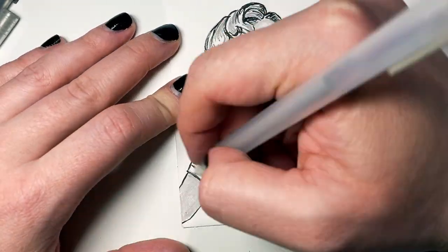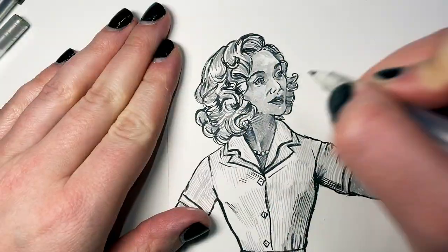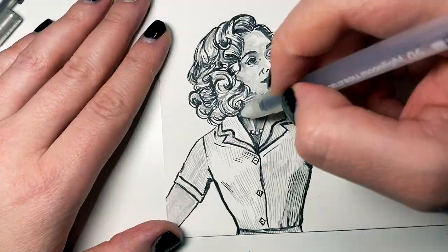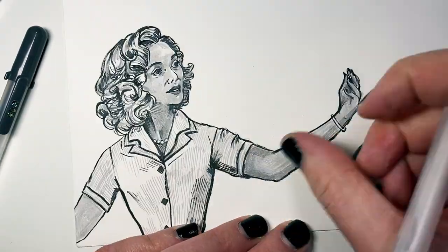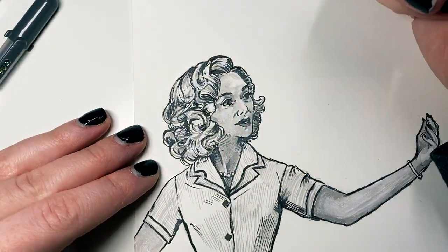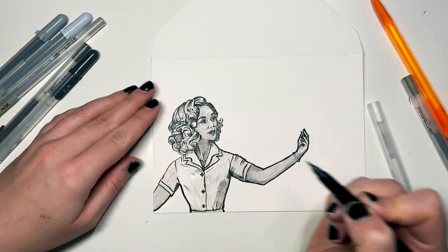I chose the 50s because she's cute as a button in either era, but I liked this one just a teensy bit more. So I'm going in, adding value, adding shadows. I'm taking my Pigma brush pen again and going in adding more line work, doing cross-hatching, and then adding an outline. I do that for a lot of my illustrations.